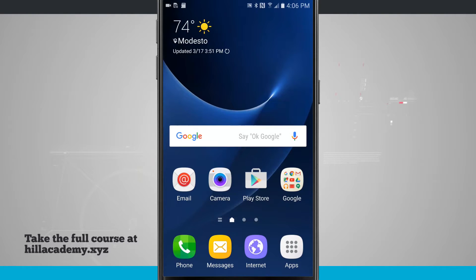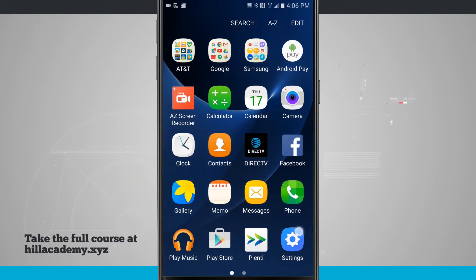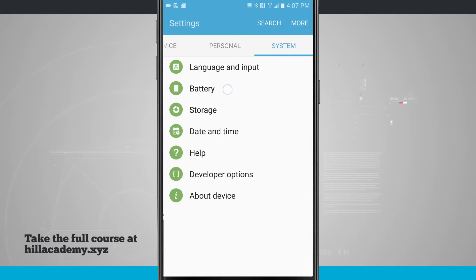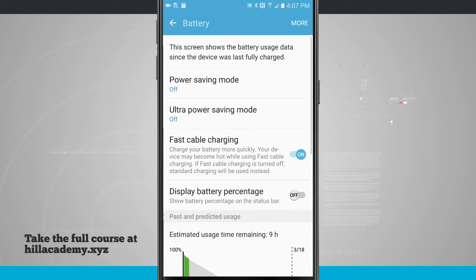Let's take a look at power saving mode on the S7. Go ahead and open up the settings, swipe over into the system tab and then tap on battery. Now up at the top of the screen we have power saving mode and ultra power saving mode.